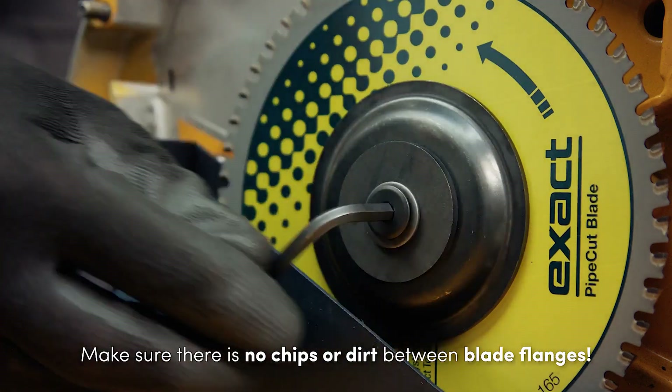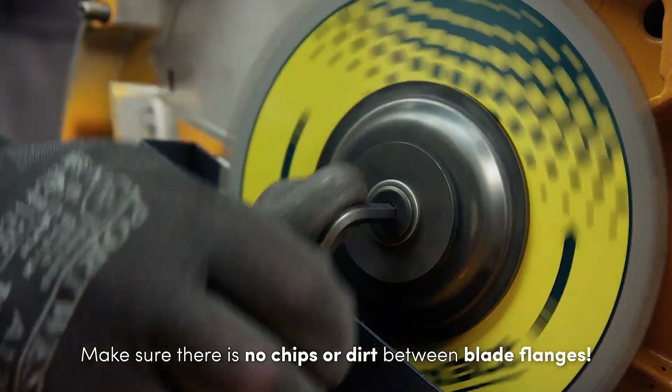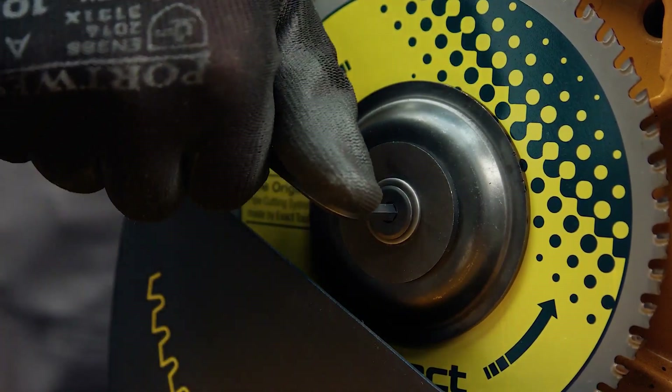Make sure there is no dirt between the blade flanges. Place the blade flanges back and tighten the screw firmly.